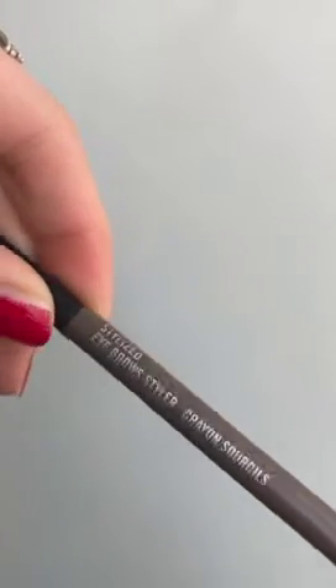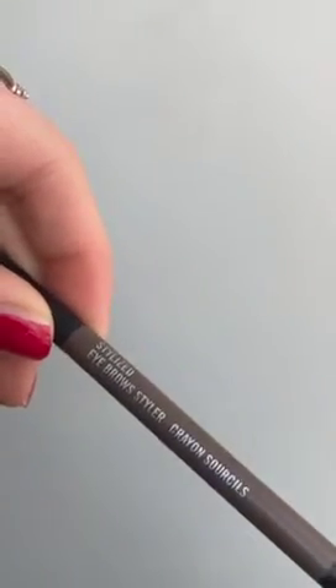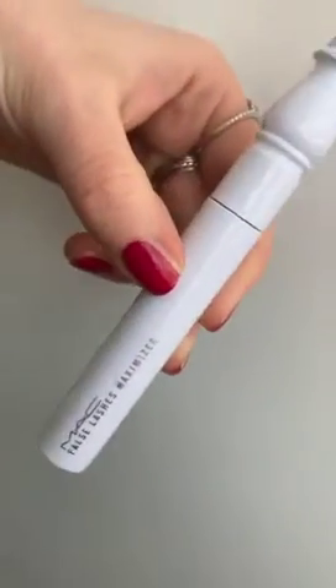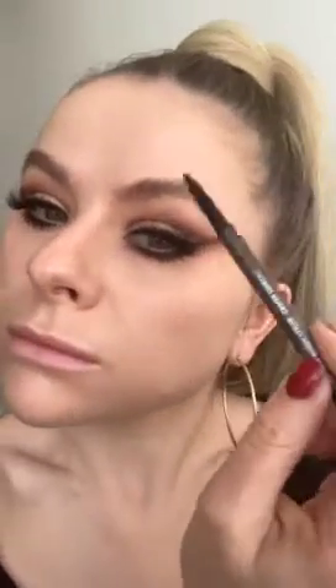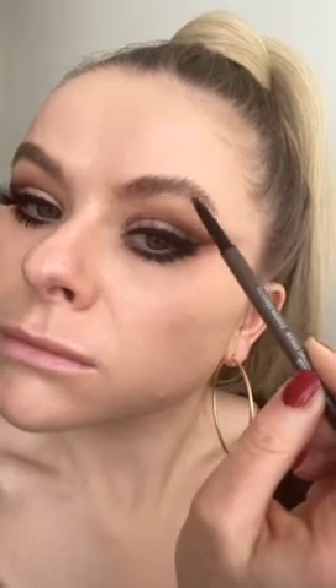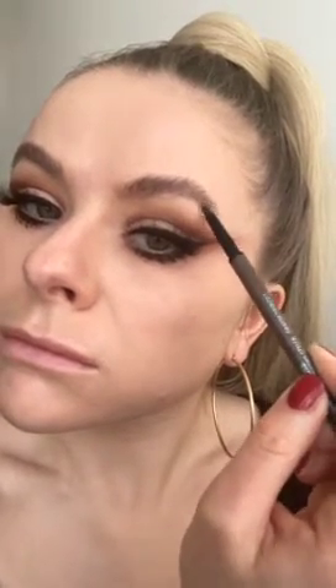Now onto brows. I use the Stylized Pencil from MAC and the False Lash Maximizer from MAC to brush the hairs up and have that sort of brushed up brow effect. I love this pencil because it has a really fine tip — when you guide it through the brows it fills in the gaps but looks really natural and creates a really full brow. I think this product is fantastic.